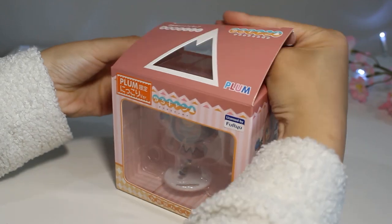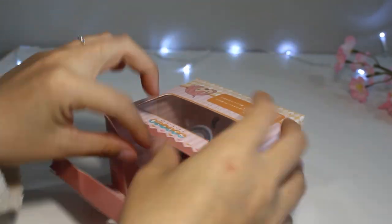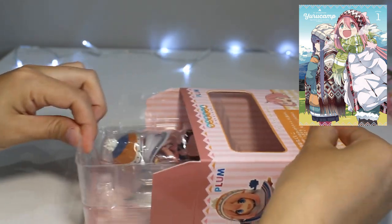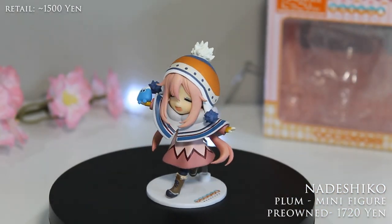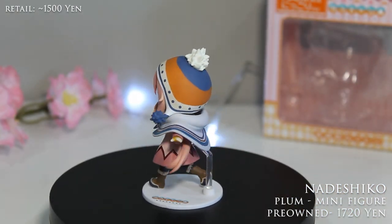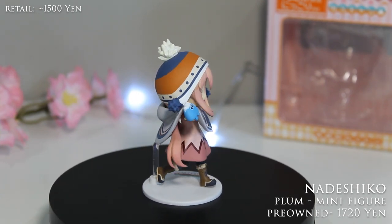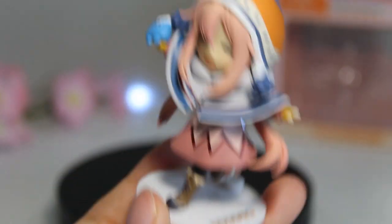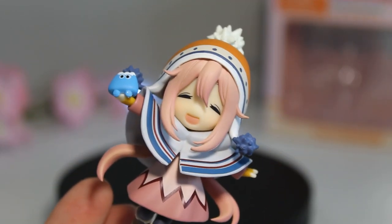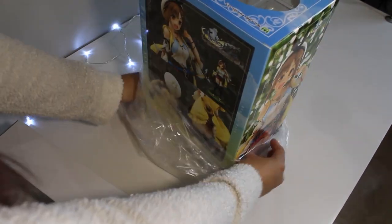Following up with that, I have a Plum mini figure of Nadeshiko from Yuru Camp — she's so precious. I love this tiny figure. This is the smiling version and she's holding a miniature Mount Fuji. She looks so happy and I am just so excited to stare at this every day, especially if I'm having a bad day. So much detail packed into this tiny thing.